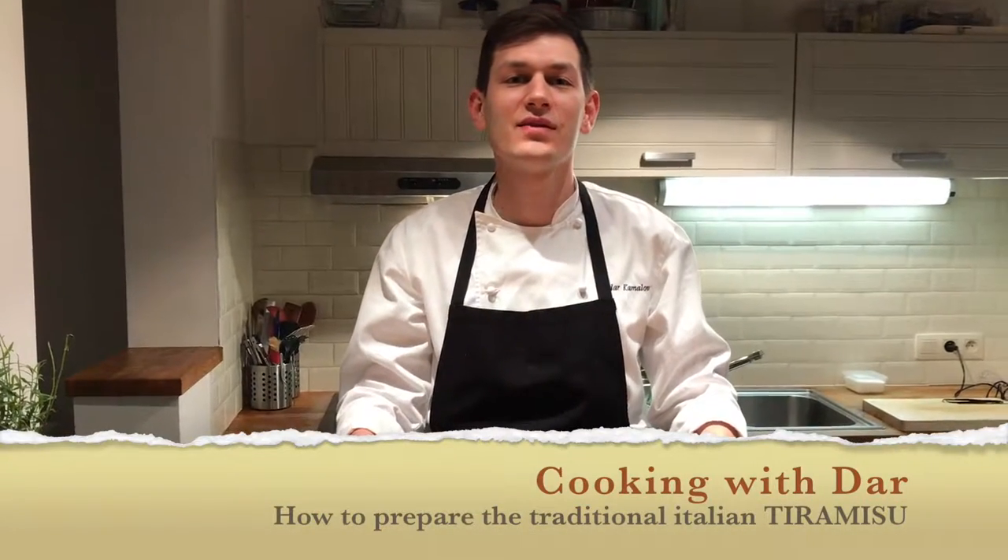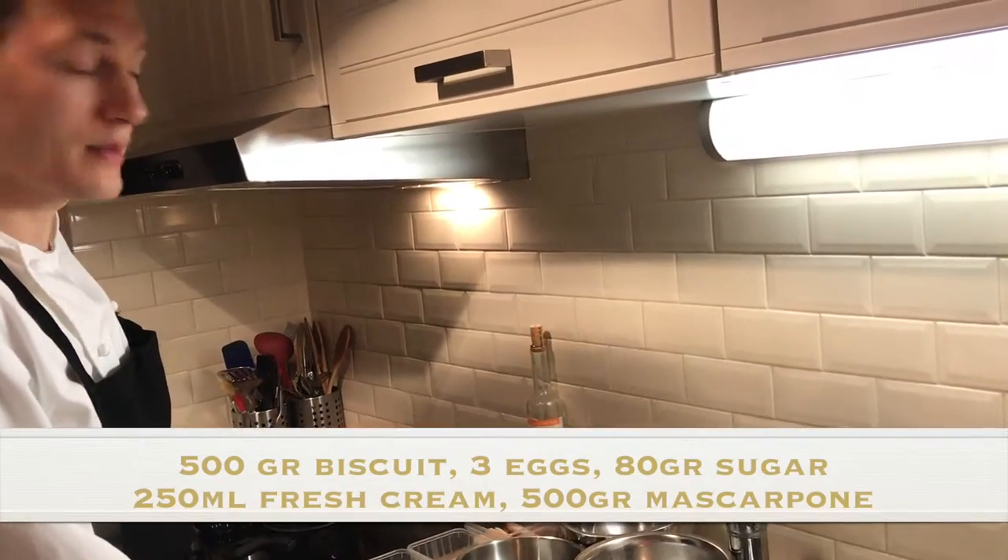Hello guys, welcome back to our tutorials. Today I'd like to show you a very famous Italian dessert — that's tiramisu. Let's go to the kitchen to see how we gonna do it. So for our tiramisu we need...